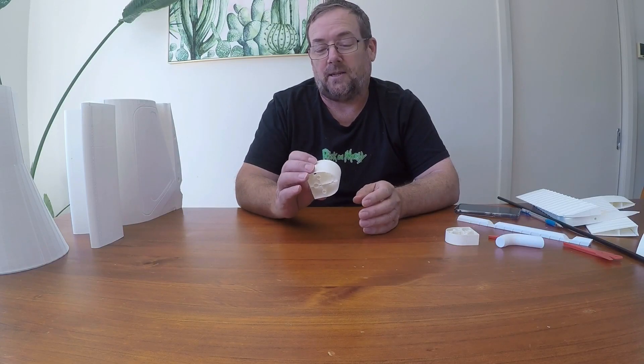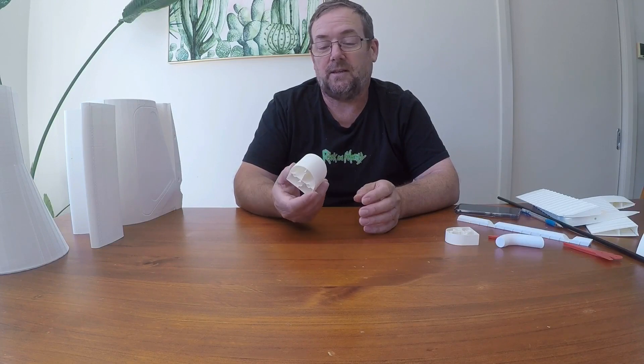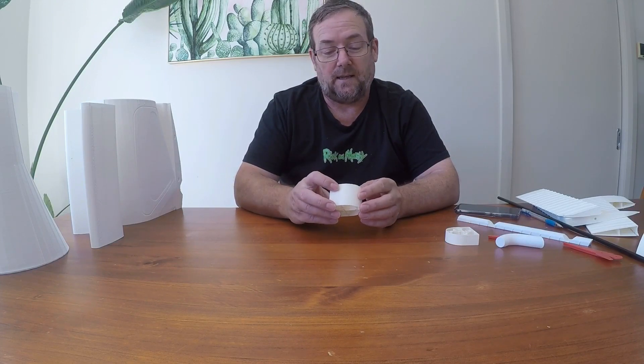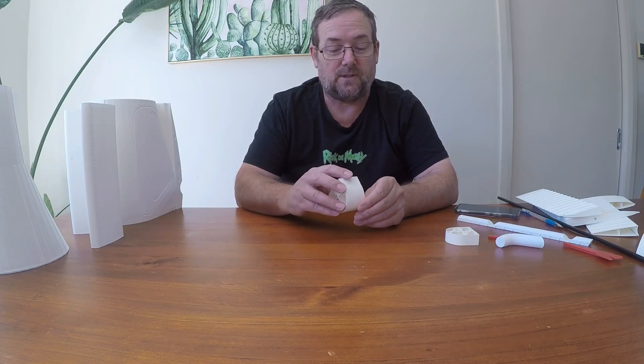My mate got in touch with me the other day and said he'd like me to help out with a project he's doing. It's a plane that he's designing. The design is quite progressive and he just wanted me to do some test prints of bits and pieces, put them together and see how it goes.